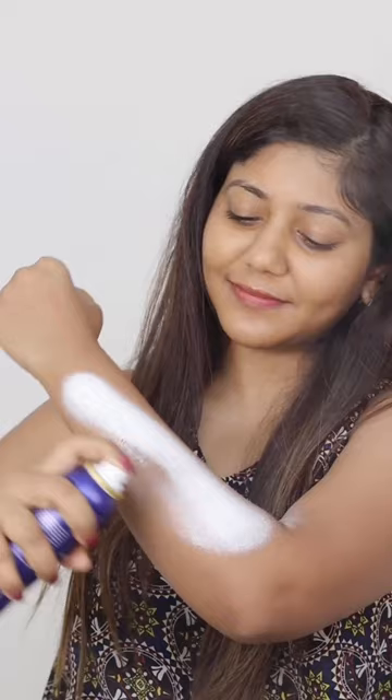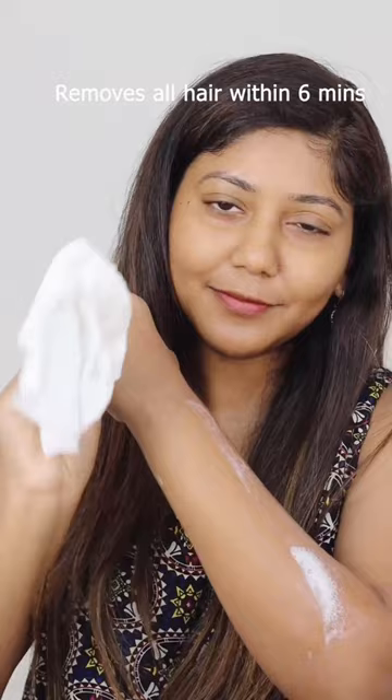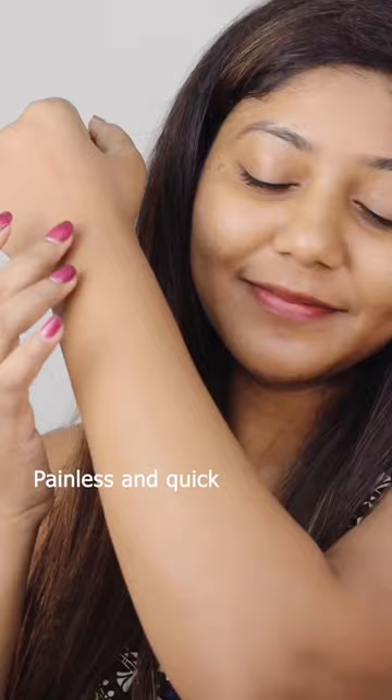Spray it on your hand or leg area and let it sit for 5-6 minutes. Wipe it off with a towel or a tissue. I am shook by the results.